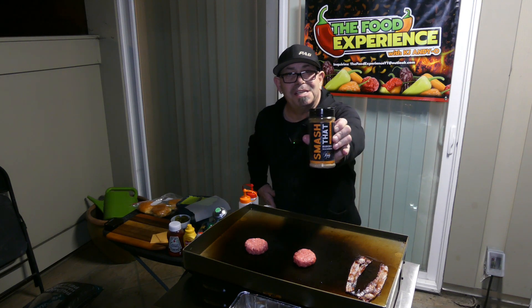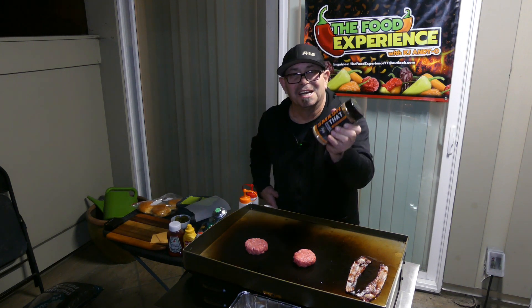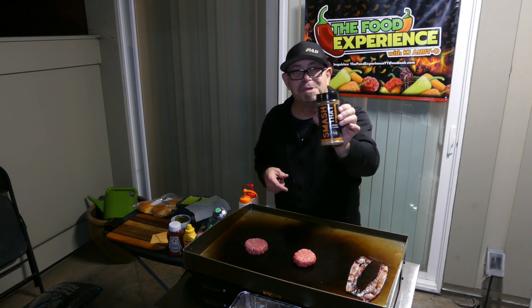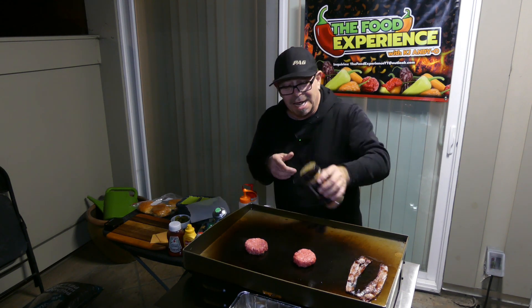Seasoning: 'Would Smash That' by the Flat Top King. Love this stuff — so good. Check my description, I'll have a link back to the meals page where you can purchase this. Highly recommend.